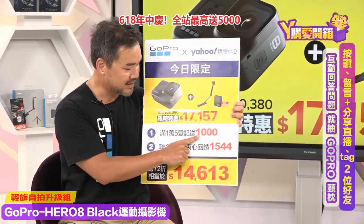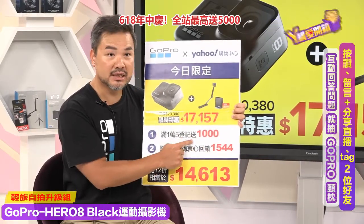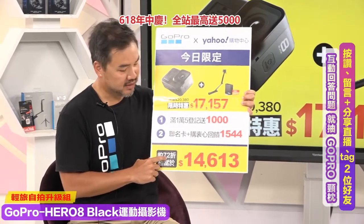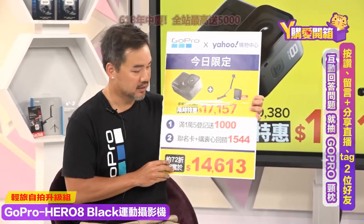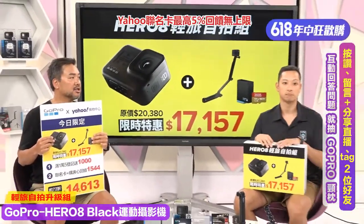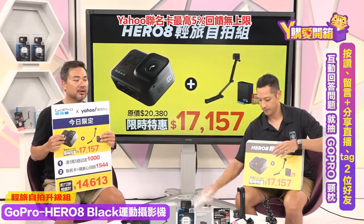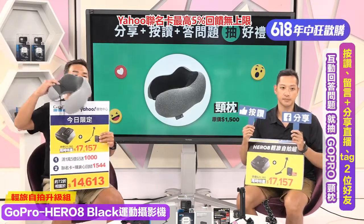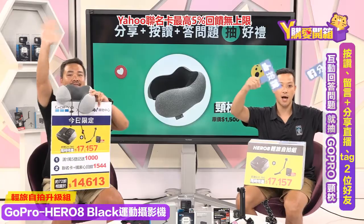我们今天最后总结了！今日限定组合：20,380元，特价17,157元，省3,000多；买满15,000送1,000元购物金；指定联名卡加会员回馈1,544元，共2,500优惠，七二折只要14,613元，省将近六千块！按赞留言加分享，今天开箱的相机名字是哪一台，就送颈枕和100元Yahoo购物金。今天好康分享就到这边，大家赶快下单，拜拜！